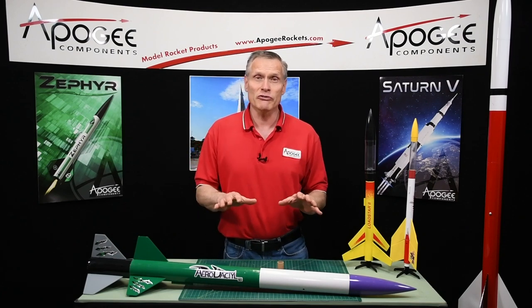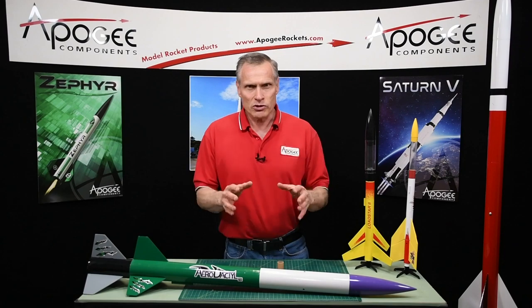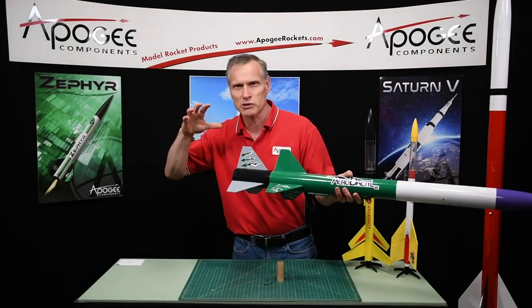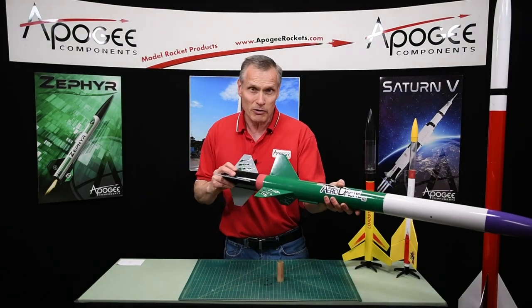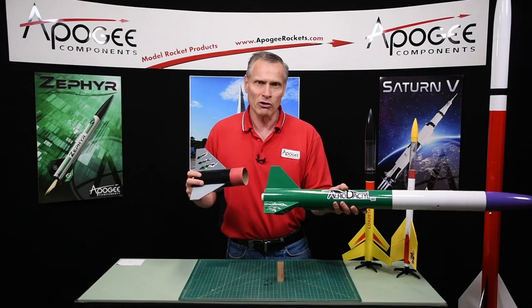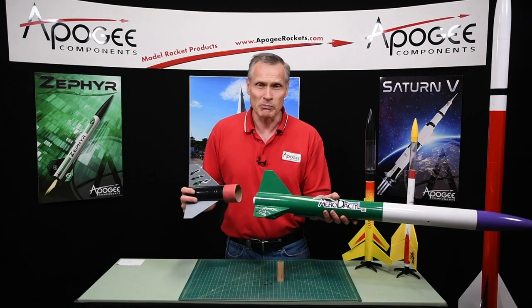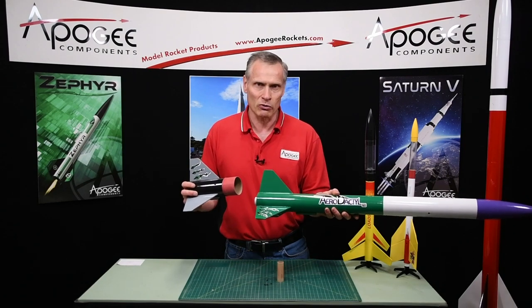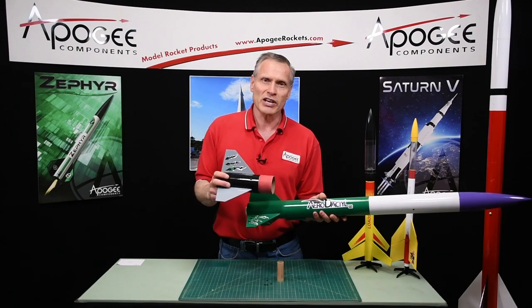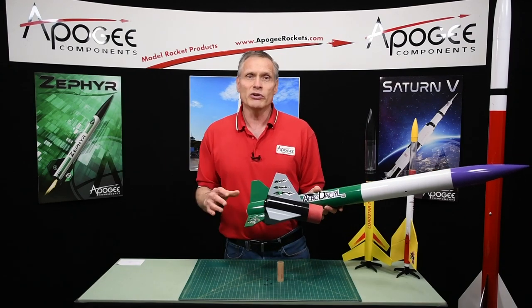The question comes up mostly from people outside the United States who aren't familiar with model rockets and how they work. For some reason they think that inside the rocket is some kind of apparatus — maybe some springs or some explosive bolts that push the rocket apart. Now that could be the first method to separate the rocket, but I have never seen it used in model rocketry. It's used in the real space program. When I worked on the Delta II program, the second stage was separated from the booster stage by a set of springs. But that's way too complicated for model rocketry.